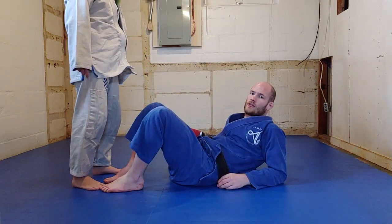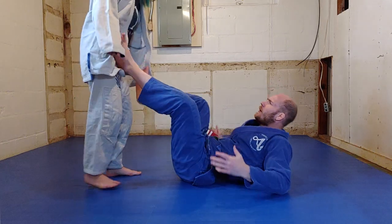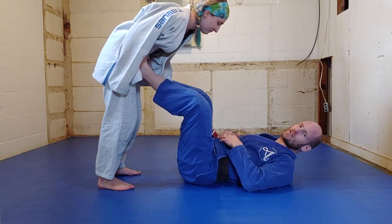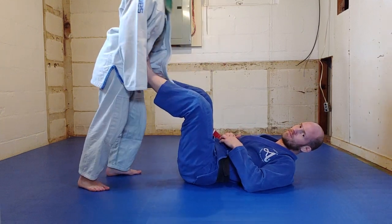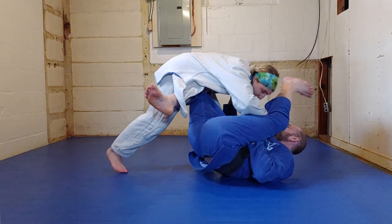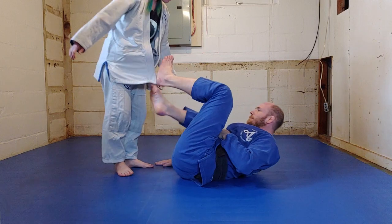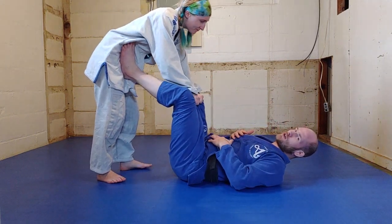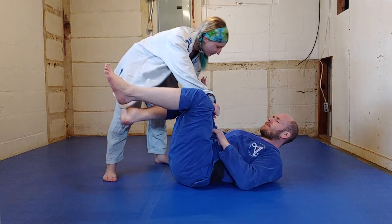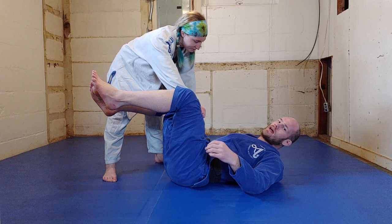We can deny chest exposure using just our legs, where I just keep my legs between her chest and my chest. For instance, in a standard open guard, my legs are in between her chest and my chest. If she tries to get chest to chest on me, she'll never be able to do it. If Sammy goes into a Toriando-type action, I can bring my leg in between her chest and my chest. Right now my legs are denying chest exposure, but if I move my legs out of the way, my chest is now exposed to Sammy's chest.